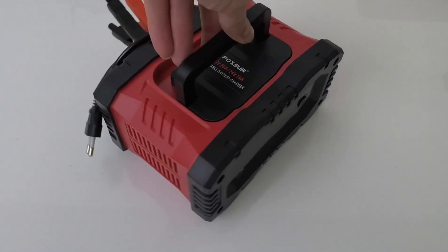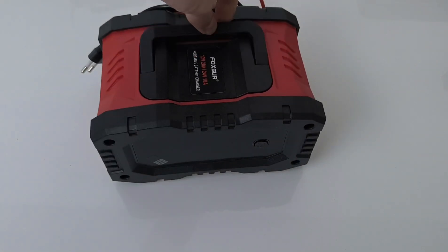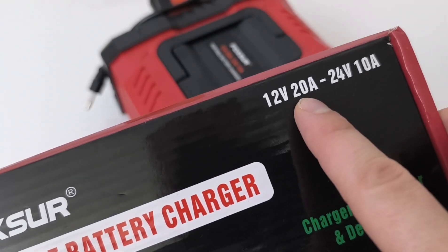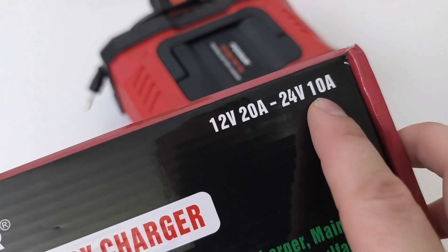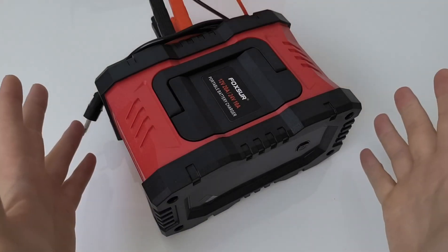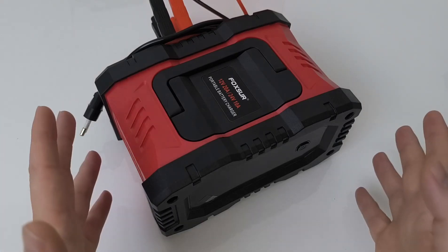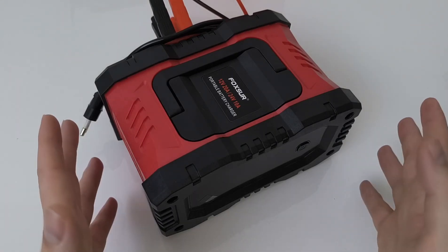This is a 12 and 24 volt smart battery charger capable of delivering 20 amperes of power on 12 volt battery and 10 amperes of charging power on 24 volt battery. I will not talk much about the specifications — I will just connect it on a sample battery and give you my opinion on what I like.